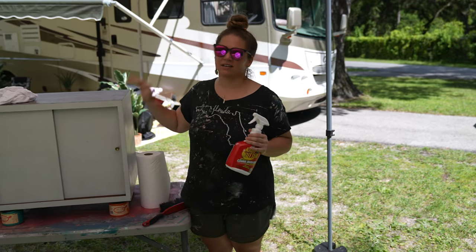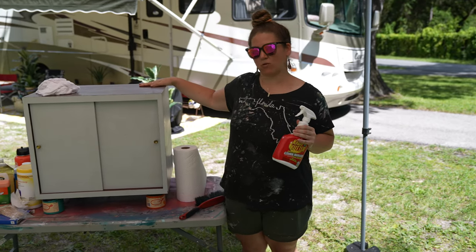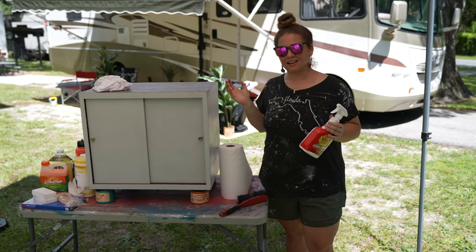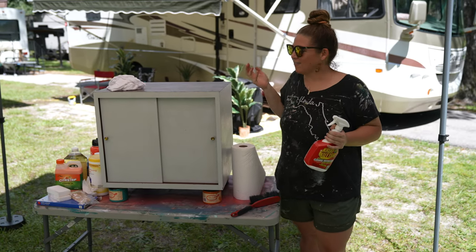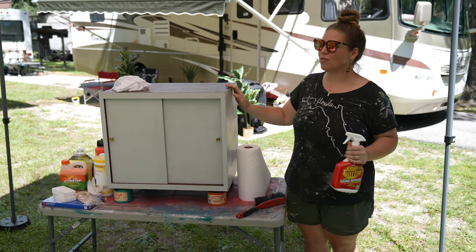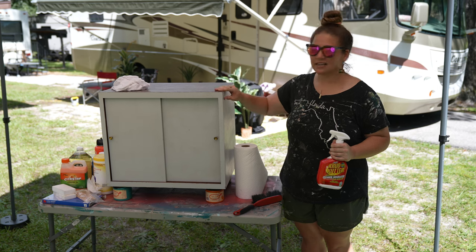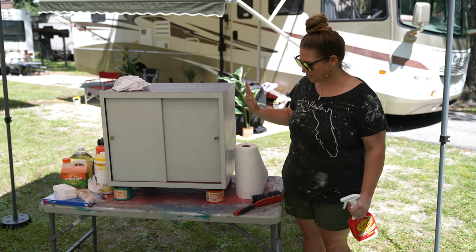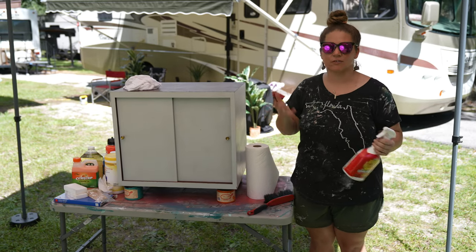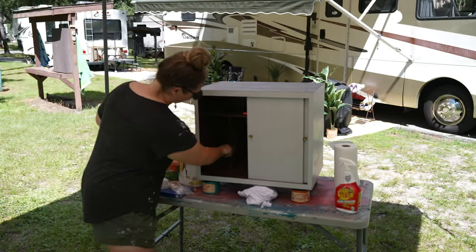When you get a vintage furniture piece, you don't really know what life it's had before you purchased it or who owned it — and that's really part of the mystique of vintage furniture, thinking about all the life that has been in this cabinet. Those memories are super cool, but the gunky stains and the odors you don't want sticking around. So I always like to start off any furniture project by giving it a good clean.